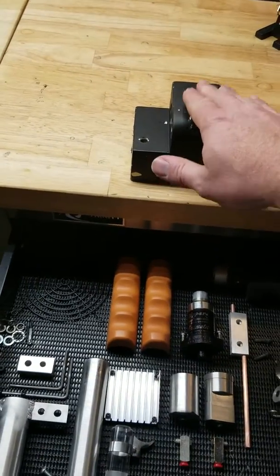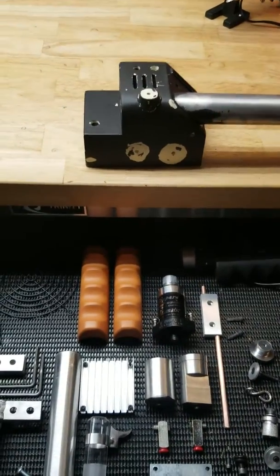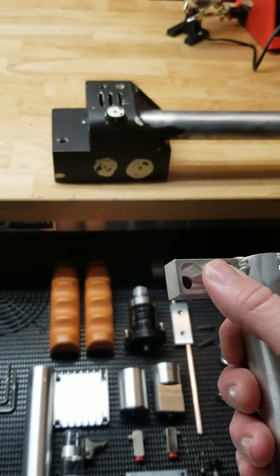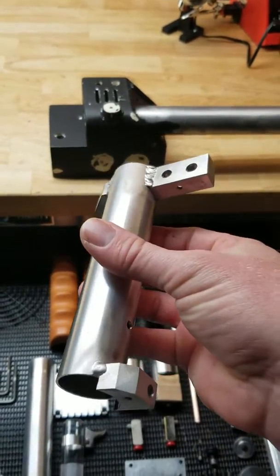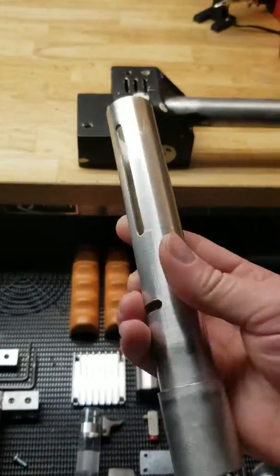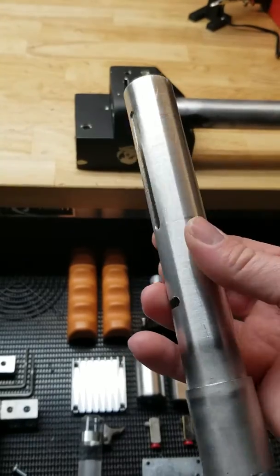Still waiting for the body. We have, of course, a handle, and another custom handle welded by them — all set up, ready for your electronics, which slides over this tube here. These grooves allow it to rotate.